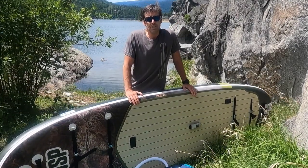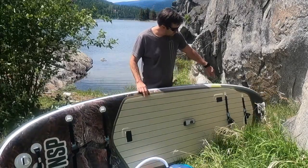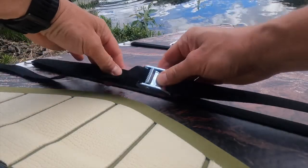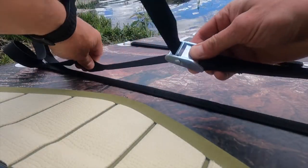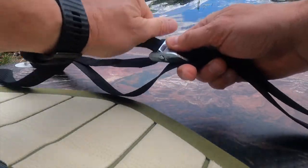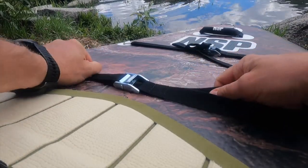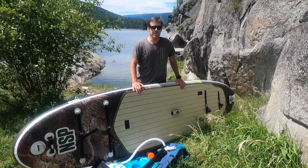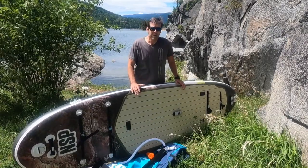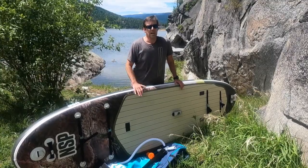There are a bunch of heavy duty tie-downs on this board — two at the front and two at the back. Most boards use a bungee cord with a webbing system, but these use really thick webbing and really thick ratchets. So if you lash something down to take it down a river on whitewater, it's not going to move. You can really ratchet those things down — a nice touch that makes it versatile for both lake paddling and whitewater.